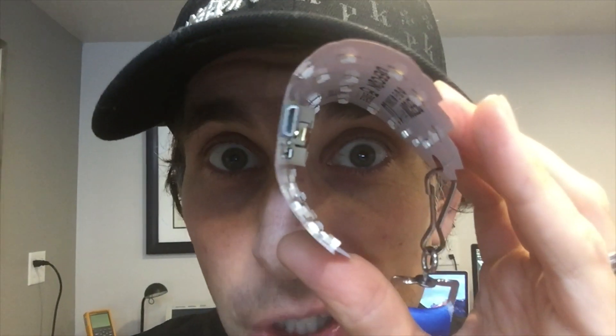Hey everybody, Joe Grand here to give you a little demonstration of the DEFCON China flexible circuit board badge. DEFCON is the world's largest hacker conference, typically held in the summertime in Las Vegas. Last year, 2019, they held the first official conference in China.